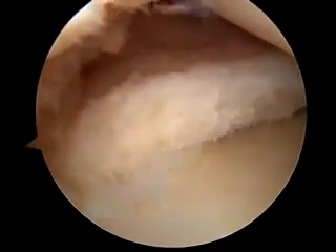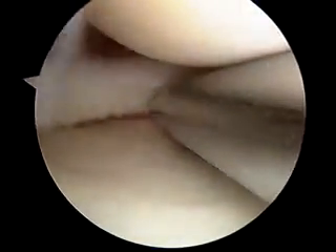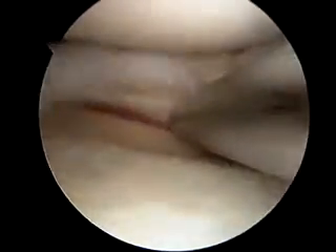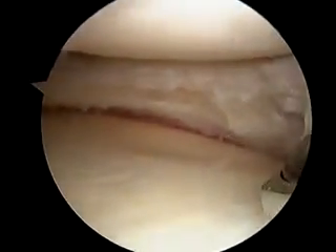Alright, that looks nice. We're going to come look underneath here to clean up the bottom surface. We've got a nice stable base here. All we need to do is clean up the transition area. Clean this up on the other side.